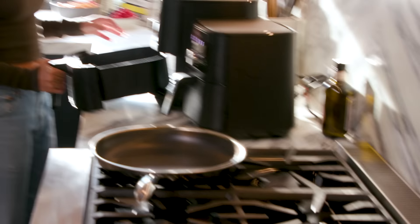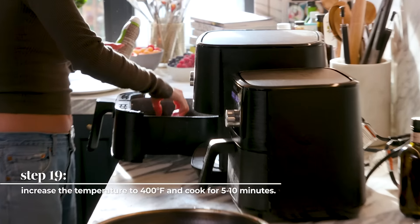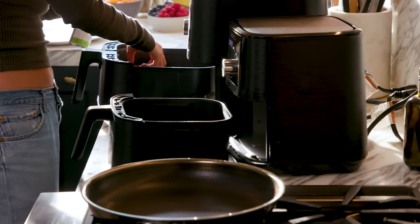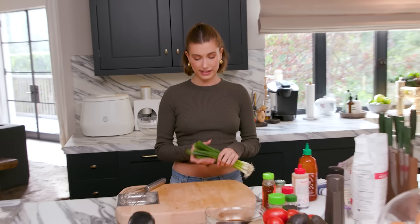They're not fully ready yet, so I'm going to flip them again and then put them back in for 10 minutes. I'm going to go up to 400 — five minutes one side at 400, five minutes the other side at 400. While I'm waiting for those, I'm going to chop some scallions.